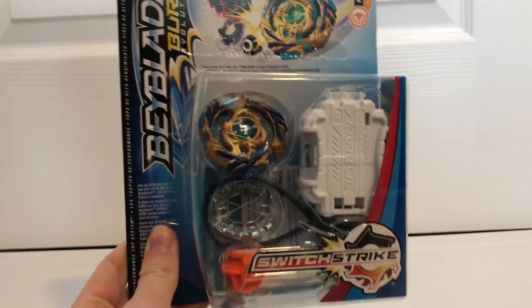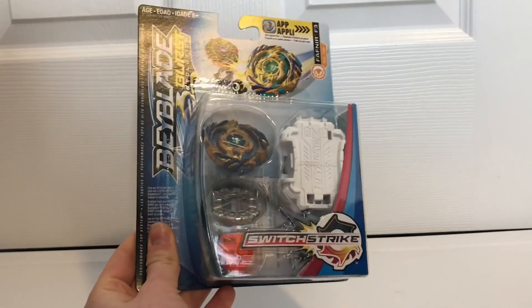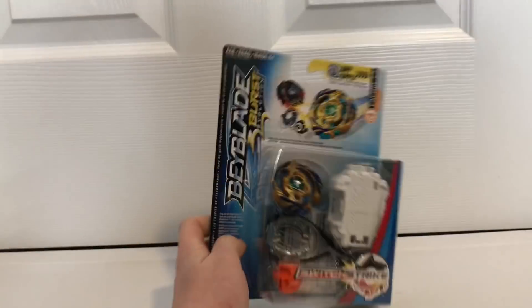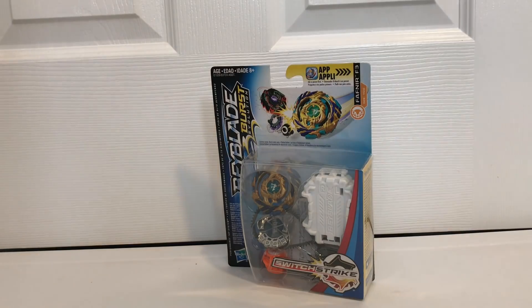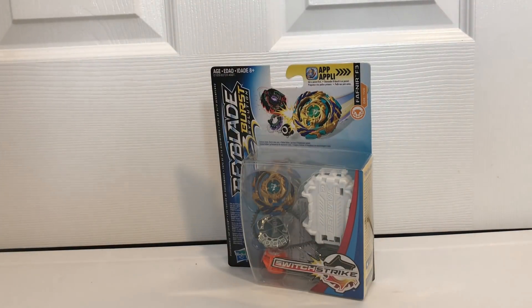So I just got back home and I ended up picking up a Fafnir F3. In my last bait hunting video for the switch strike base, I asked what you guys thought I should get, so I ended up getting this Fafnir F3. This review should be coming out pretty soon, so remember you can hit that subscribe button so you can be updated for my Beyblade Burst review on Fafnir F3, as well as my other Beyblade and Bakugan content. If you guys liked this Beyhunt video, leave a like. Thanks for watching and remember to blade on.